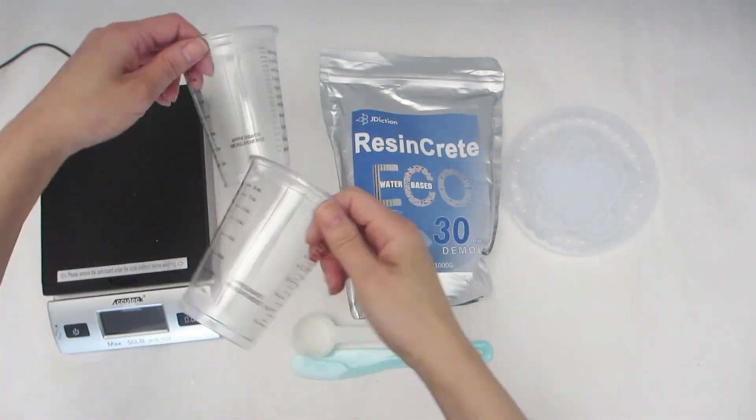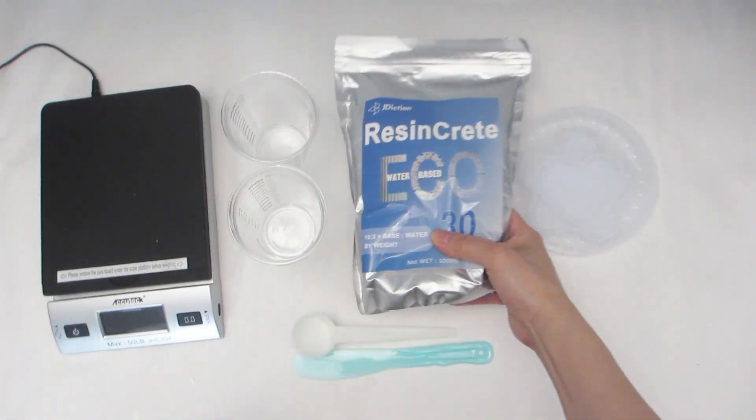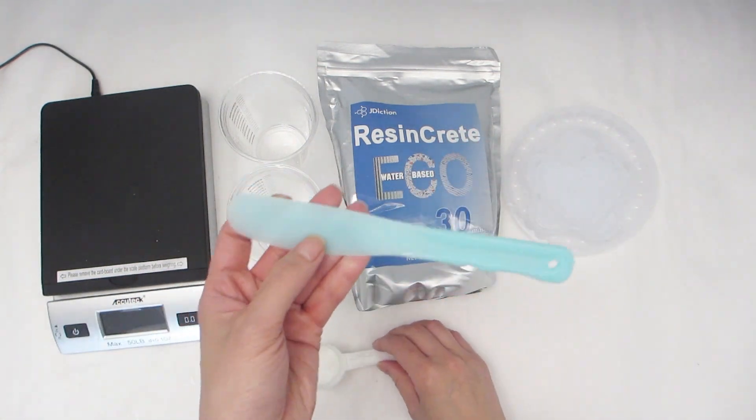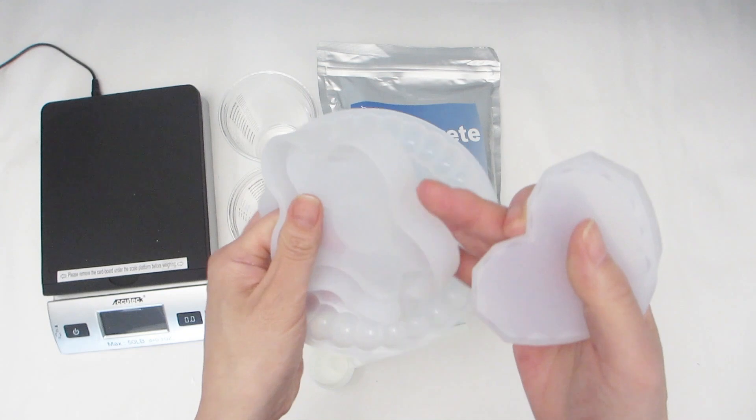First, I want to make sure I have everything I need in the kit. We have two plastic cups, a one kilogram bag of Resincrete powder, a scoop, a spatula, and three different molds.